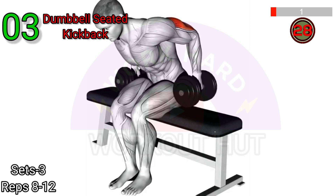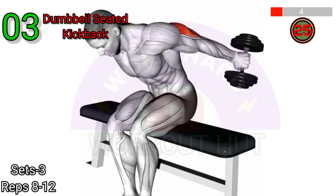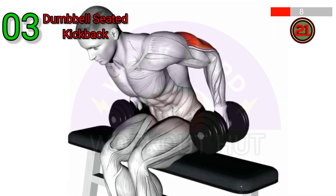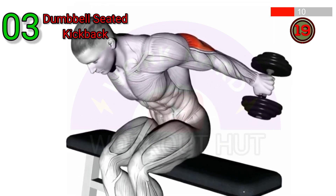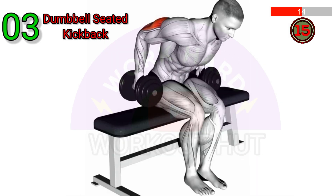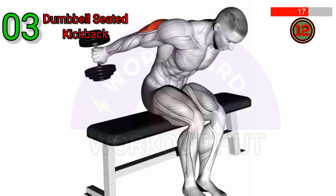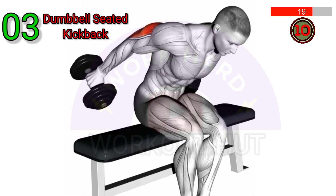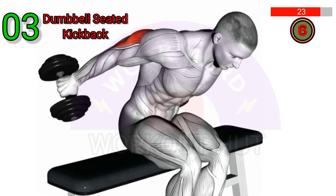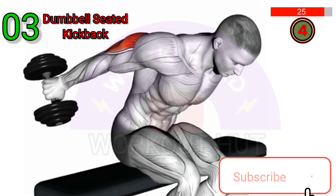Perform a Dumbbell Seated Kickback. Sit on a bench with your feet flat on the ground and a dumbbell in each hand. Lean forward and place your elbows on your thighs, keeping your back straight. Extend your arms back, squeezing your triceps, then lower the weights back down. Repeat for desired reps, making sure to keep your elbows close to your body throughout the exercise.